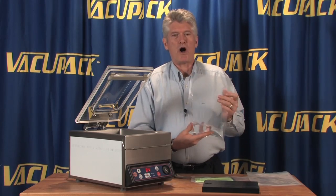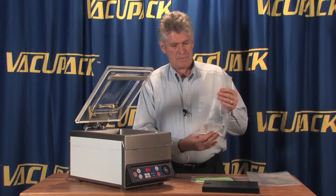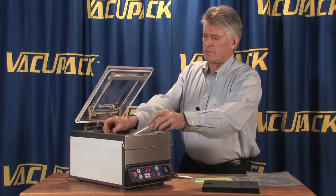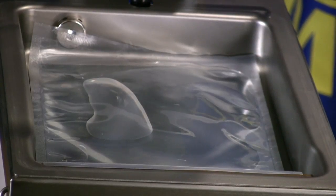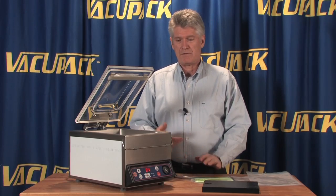This is just a bag of water — plain ordinary tap water — and what we're going to do is give you an idea of why these chamber-style machines are so much more popular than the suction-style machines.